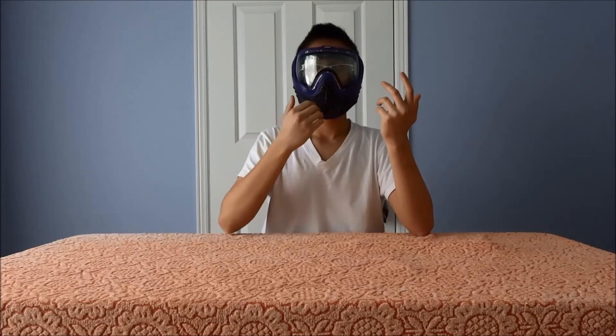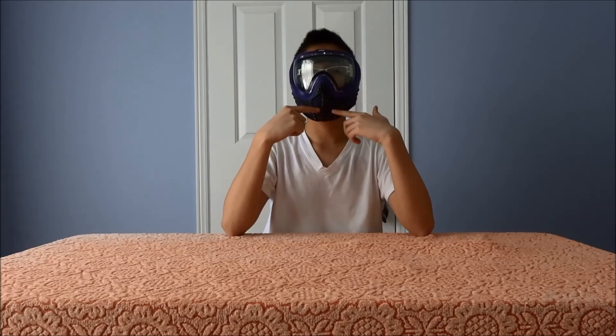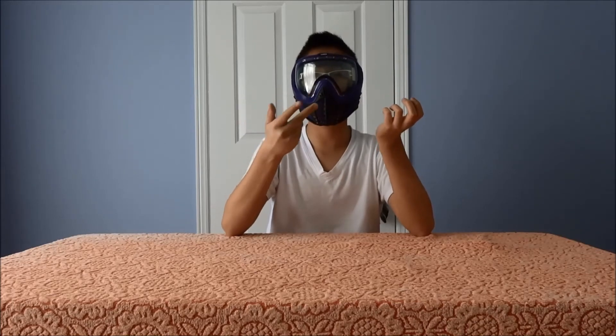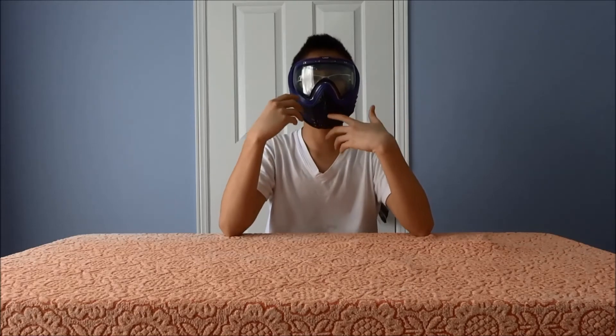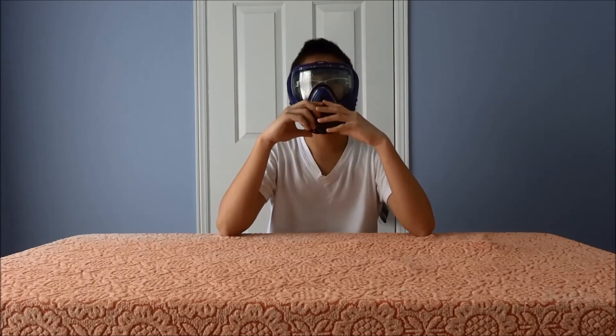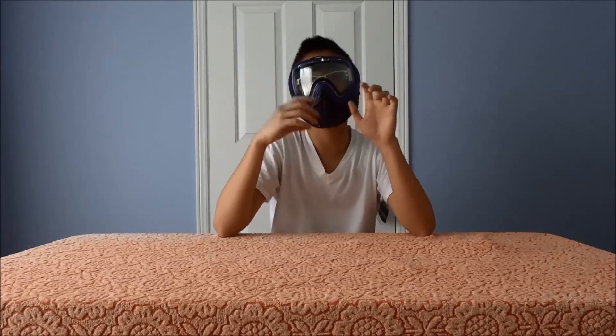I'm not speaking any louder — I'm just speaking at my normal voice. The venting and how it's placed is very, very good. It allows you to talk on the field and communicate without blurring out your words or restricting your voice. I can't smell my breath right now because it's letting everything out. And I don't get the feedback — that vibration you get with other masks. It's just letting my voice come out clearly.